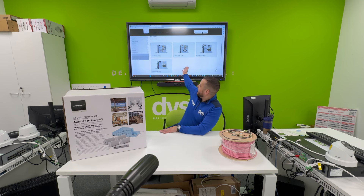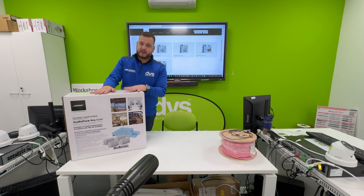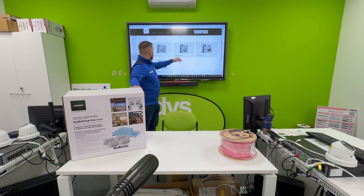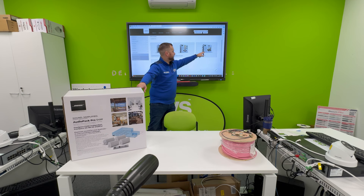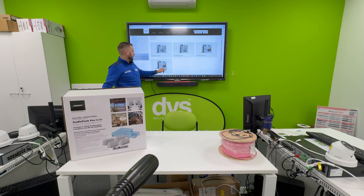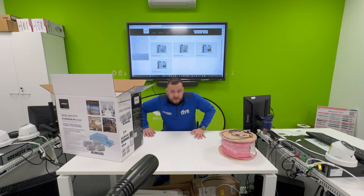As you can see on our backdrop behind us, we have the Bose kits. I have one of these kits in front of me — I'm going to take it out and go through it. It's simply an all-in-one audio kit. We do four kits: the six-speaker in-ceiling with white grills, the four-speaker in-ceiling with white grills, and the four-speaker black IP-rated wall mount.